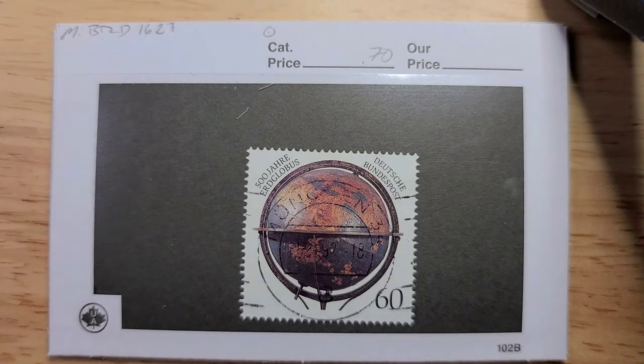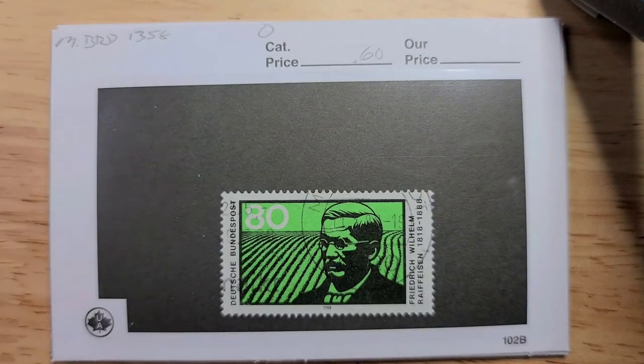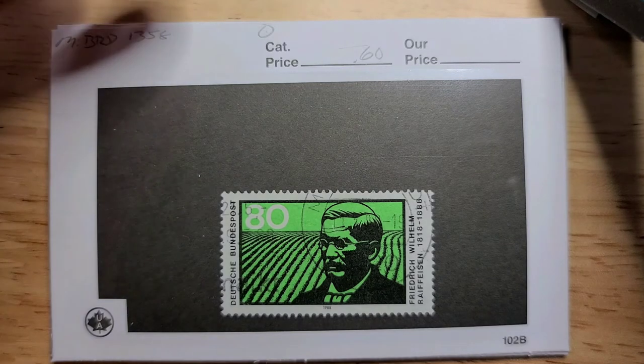Here we have a really nice globe, postally used as well — 70 cents. This one just struck me because of the colors: the green and black really stands out against the white. Frederick Wilhelm in postally used condition — 60 cents.